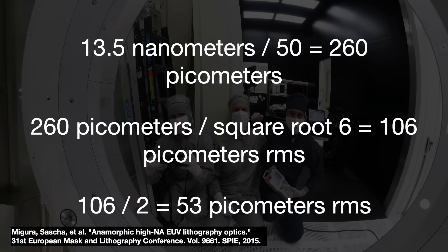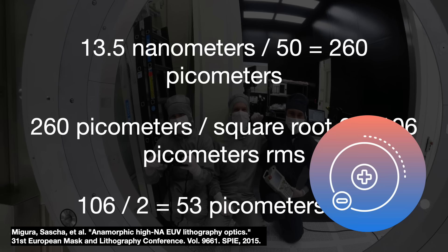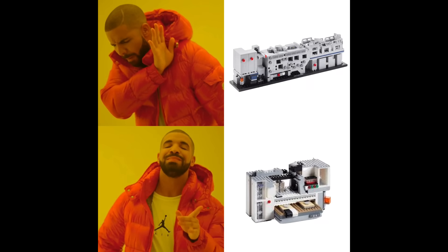So we have to halve the 106 picometers RMS. The surface of an EUV mirror must therefore be polished to 53 picometers RMS — that is the absolute wavefront error allowed for the whole system. That is the atomic radius of the smallest atom, the hydrogen atom. It is 20 times harder for an EUV system with 6 mirrors to achieve the same wavefront performance of a DUV system with 60 surfaces.